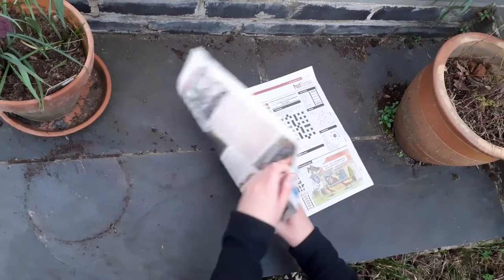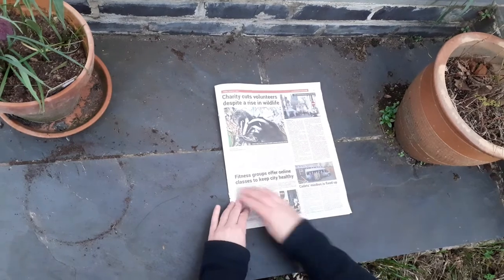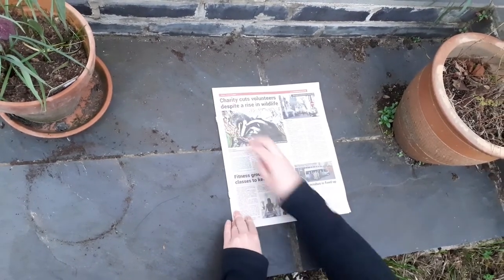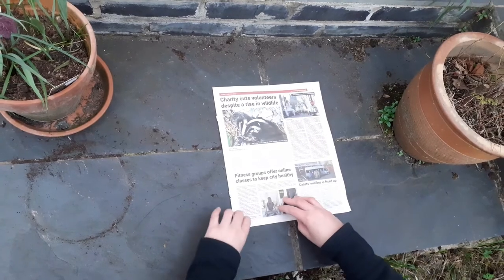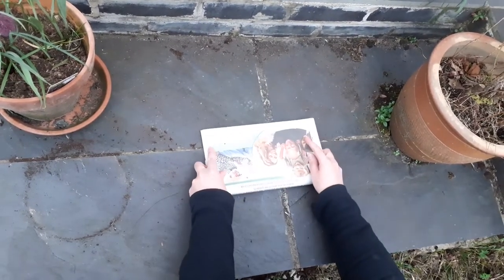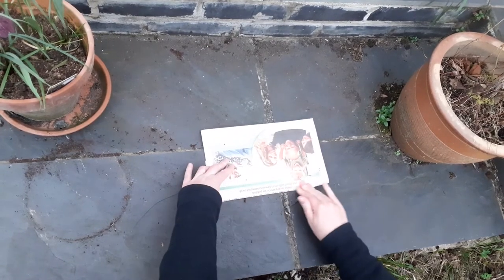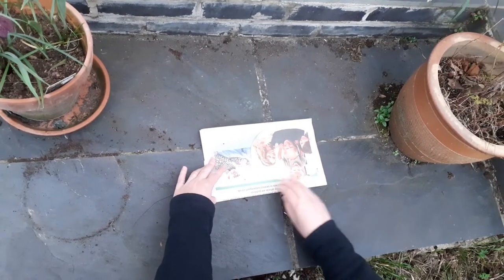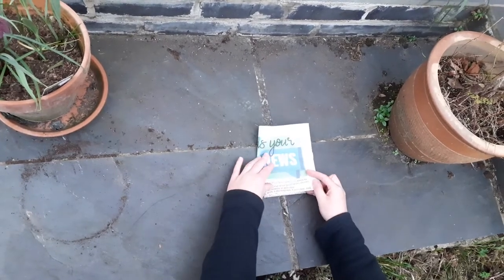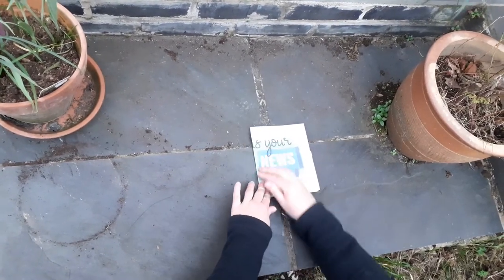First of all we're going to fold from left to right and give it a good crease. It's really important your creases are very strong because this will make sure your plant pot holds together much better. We're then going to fold in half from bottom to top and give it a good crease again. We then go from left to right again and give it a really good crease.